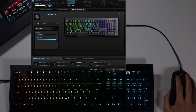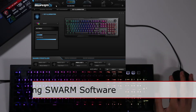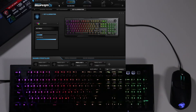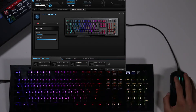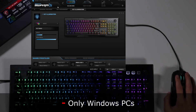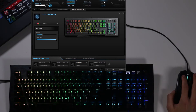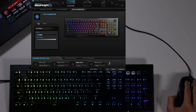Here we are in Roccat Swarm Software — your one-stop shop for all of your peripheral settings. If you're not into setting customization, lighting, and macro keys, don't even bother coming in here, because it's way too complicated if you don't like doing that kind of thing. After you download and install Swarm — this is only for Windows PCs — make sure your peripheral is connected. The Vulcan AMO has four different profile slots at the bottom.